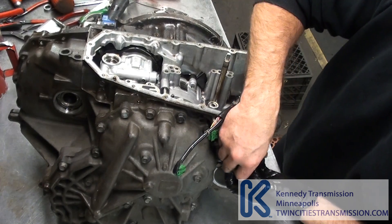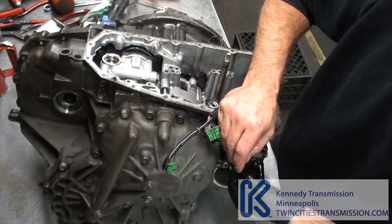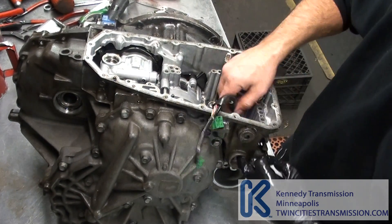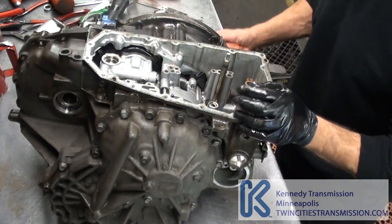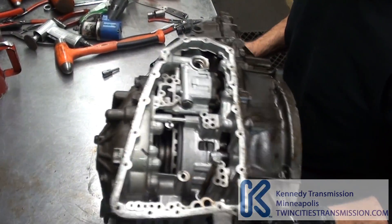Next, there's a little clip and electrical connector. Pull that off, then push the electrical connector through.